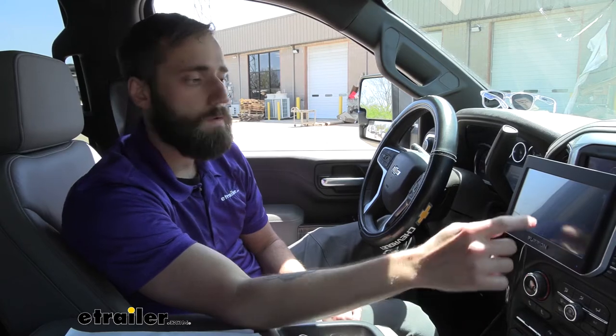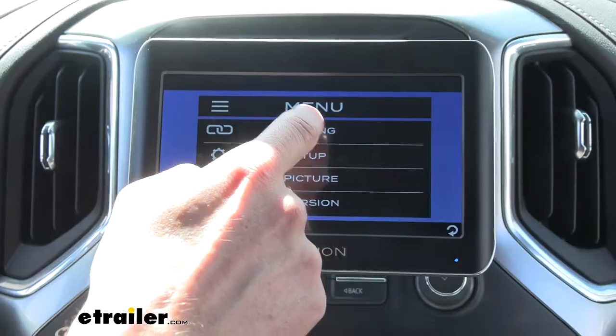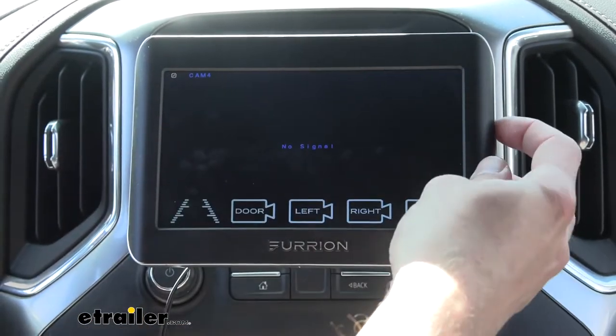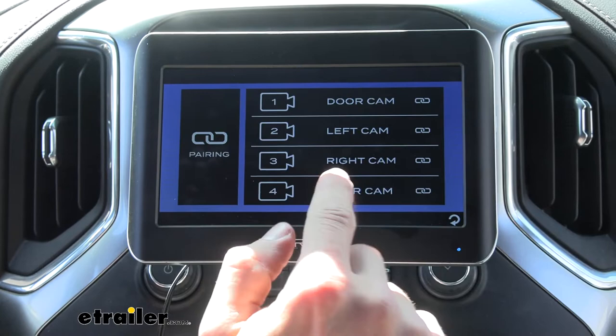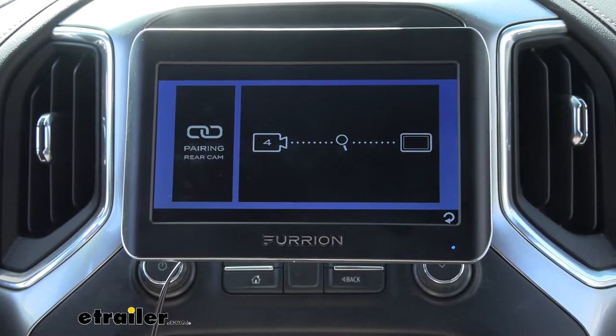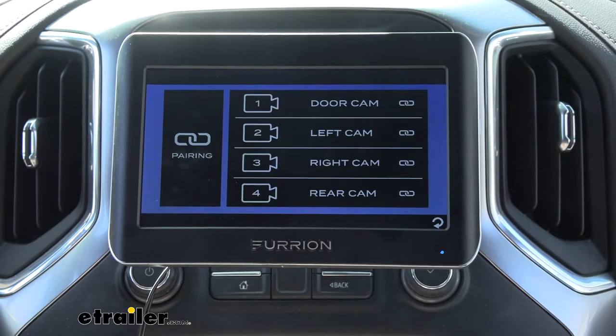I'm going to give you a little example right now. I'm going to try and pair our monitor up to our rear camera. So with our camera already in pairing mode out back, I'm going to go ahead and hit pairing on our monitor. Now it's going to try searching for it. As you can see, we weren't able to sync up to our camera. So what we can do to solve this issue is install the Voyager PWM filter.